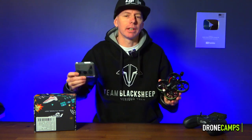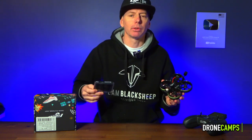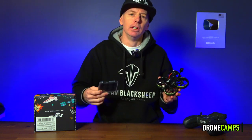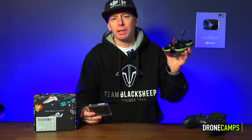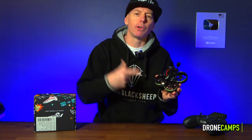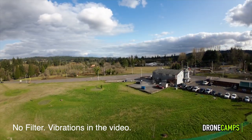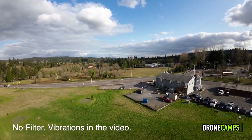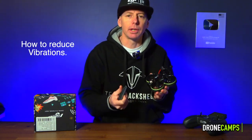Welcome back — 187,000 subscribers and over 40 million views on the channel now, so I want to say thank you for that. Today we're talking about professional video. Maybe you're going to use something like the new Flywoo CineRace 20 with the DJI O3, recording 4K stabilized footage, but your footage still has vibrations in it. There are a lot of ways out there to reduce vibration, and today we're going to talk about how to do that.